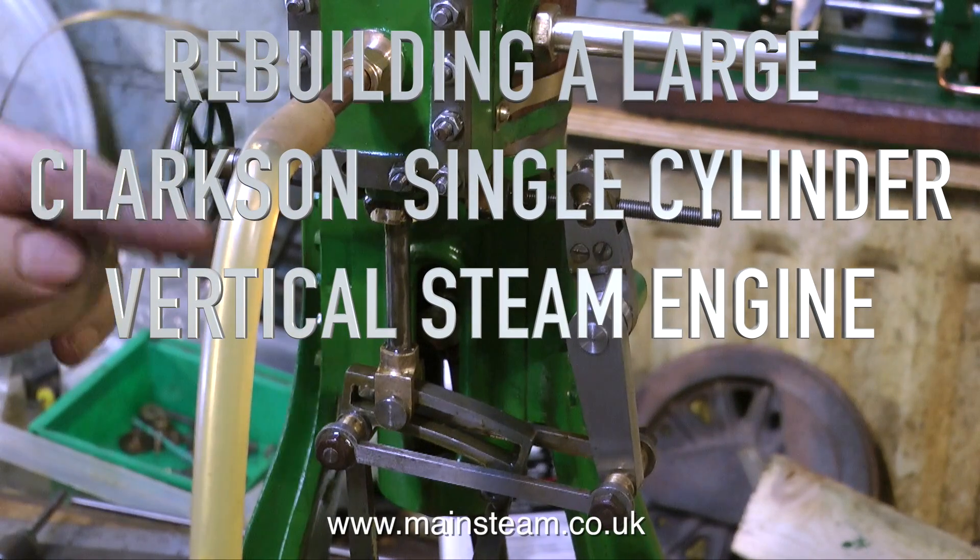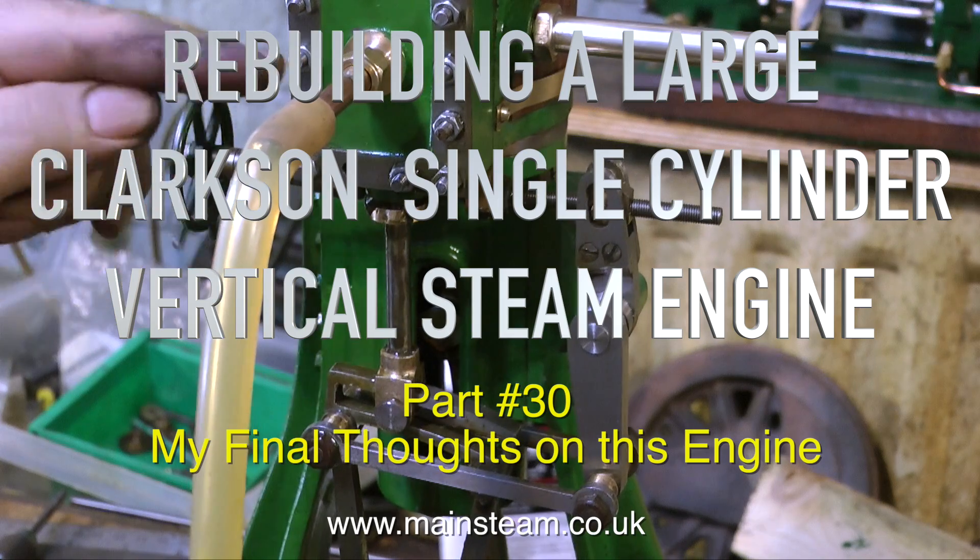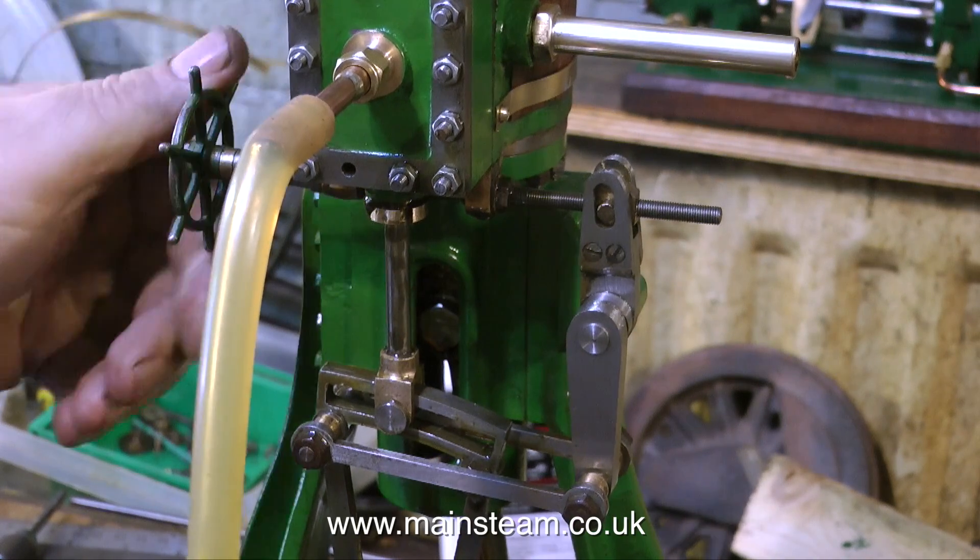Welcome to the final part of rebuilding a large Clarkson single cylinder vertical steam engine. This is part 30, my final thoughts on this engine.